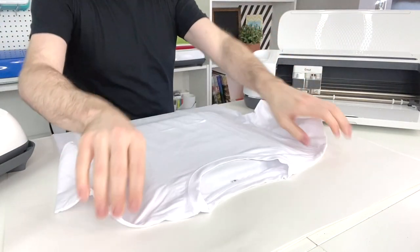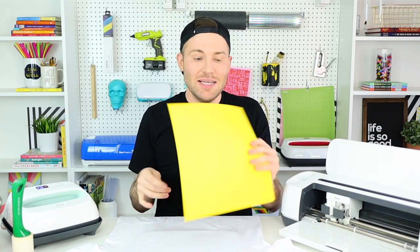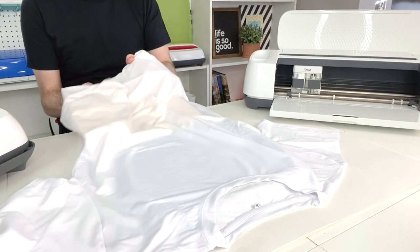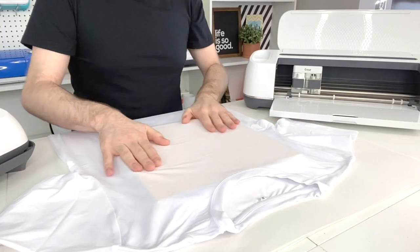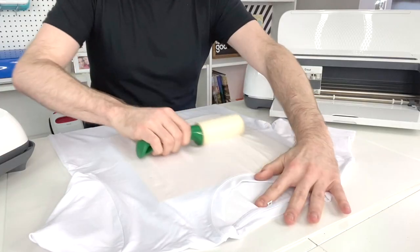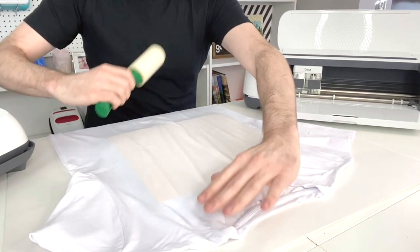I'm laying my Cricut infusible ink t-shirt out onto my Cricut EasyPress mat. One thing I forgot to mention is that you'll need a sheet of cardstock — stick it up inside the shirt right under the area where you'll be applying your design. This prevents the infusible ink from bleeding through and staining the back of the shirt. Now I'm grabbing my lint roller and rolling over the t-shirt in every direction to make sure there's nothing on it.